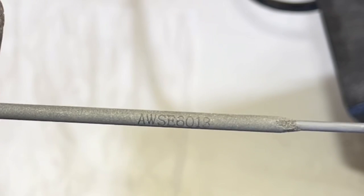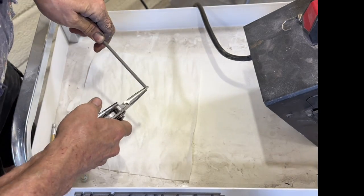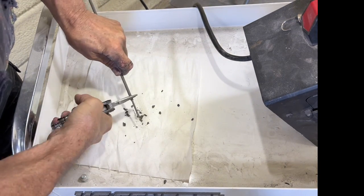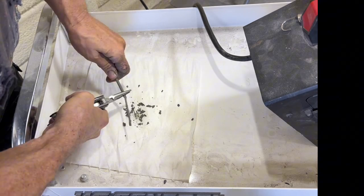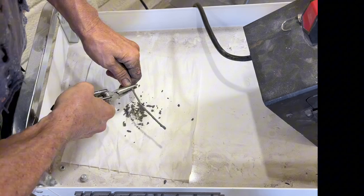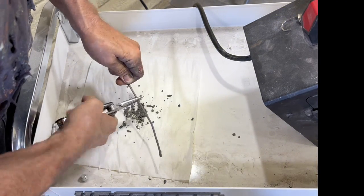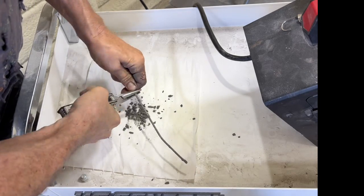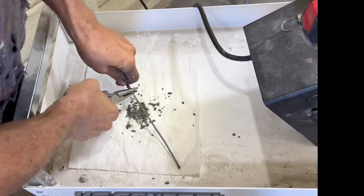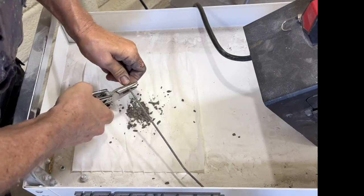Today we're going to study the effects of flux on a weld. Here's a 6013 welding rod for stick welding — I'm going to break the flux off it to see how much there is. I get a whole lot of experts commenting on my flux core welding videos saying the weld is no good because it's got a bunch of slag inclusion in it. Yep — slag brains. Just look at this massive pile of flux building up from just this one single stick welding rod.